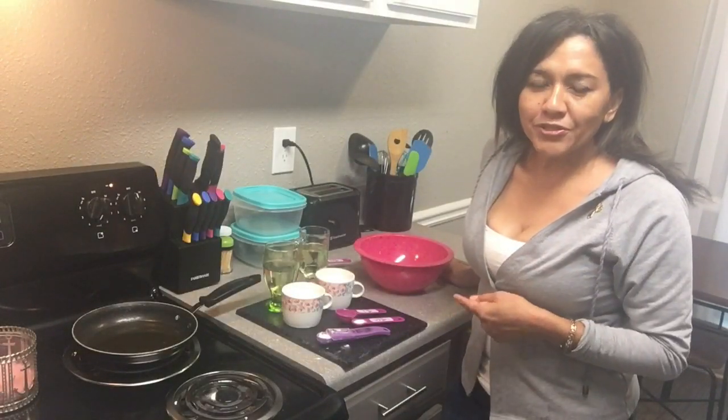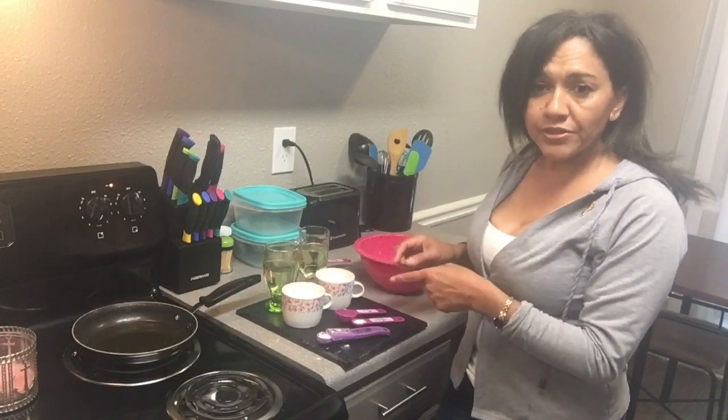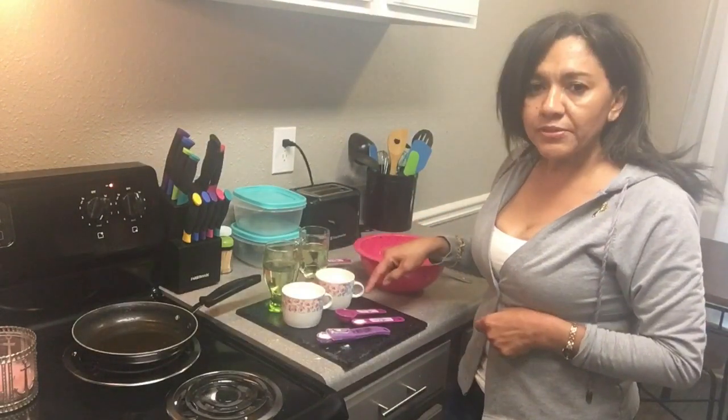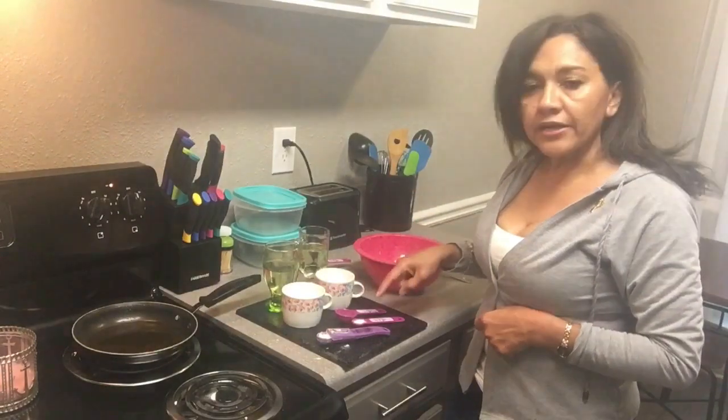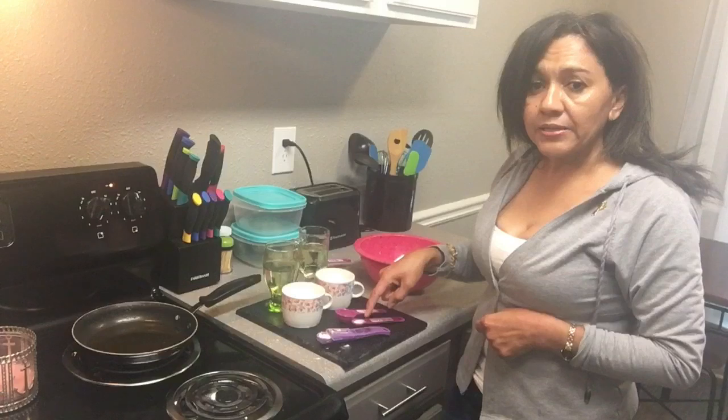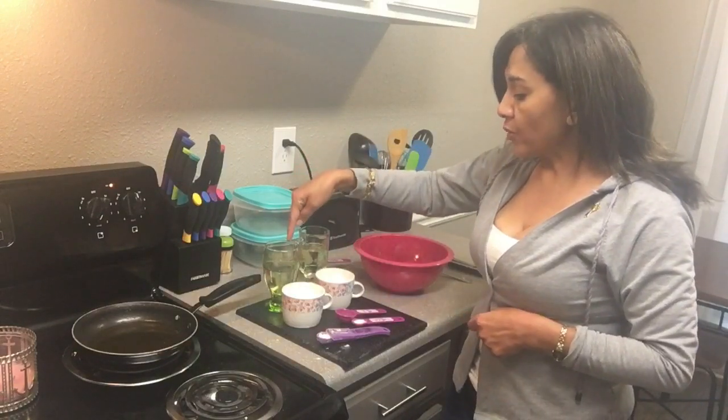Here's an easy recipe for Belizean fried jacks, and here are the ingredients you're gonna need: 2 cups of all-purpose flour, 1 tablespoon of vegetable oil, half a teaspoon of salt, half a tablespoon of baking powder, 3 quarters